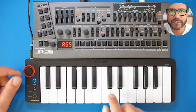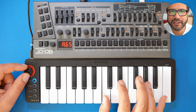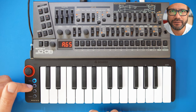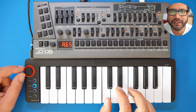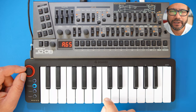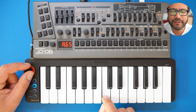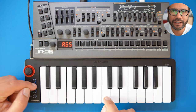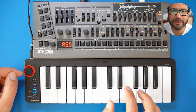Next up is transpose. Instead of transposing by an octave, you will transpose by one semitone if you push the stick left or right. Next we have sustain — this is a toggle switch, so press it down and sustain is on, and press it once again and sustain will be off.